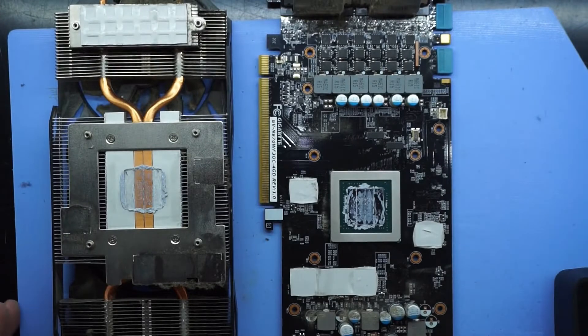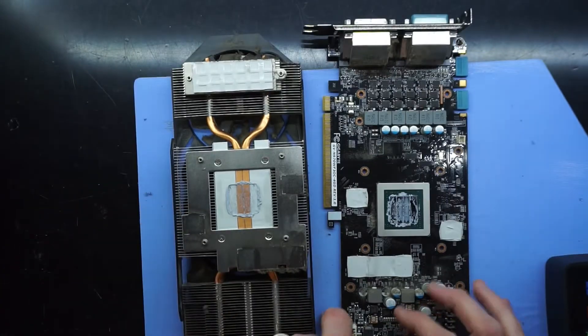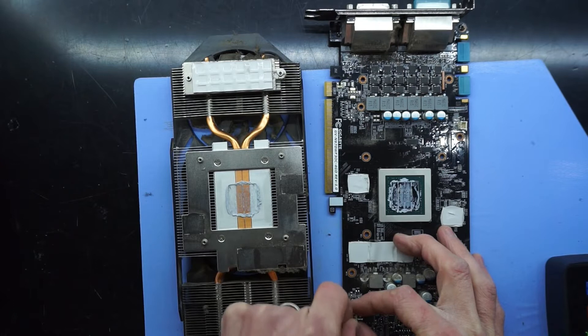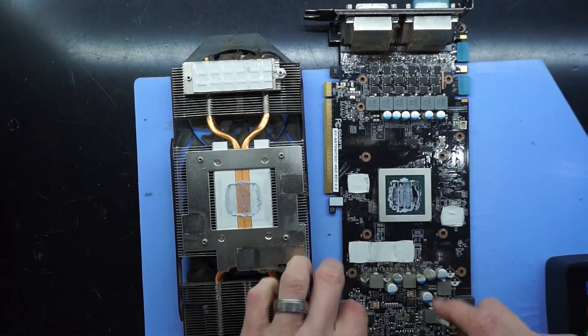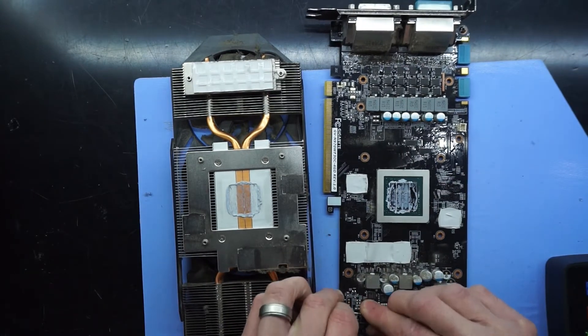Further down below, if I zoom out, is the connection for the fan header. Typically rock that left to right while gently pulling up and that should release. Sometimes it does become tricky and doesn't want to release, so I'm going to use a pair of tweezers and jimmy that left and right while prying up.